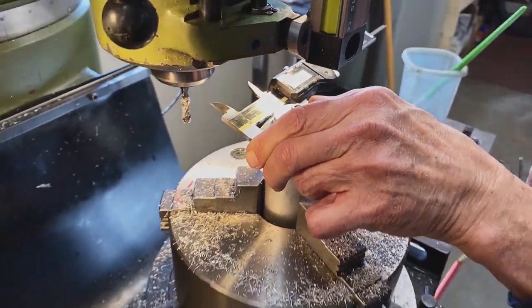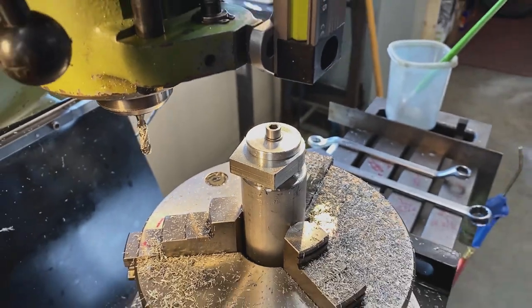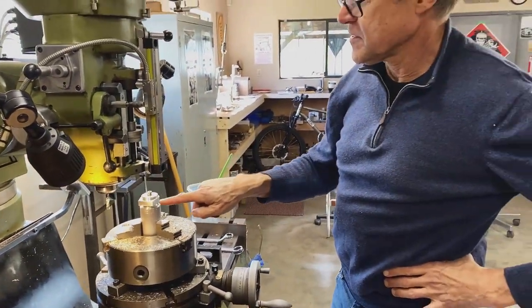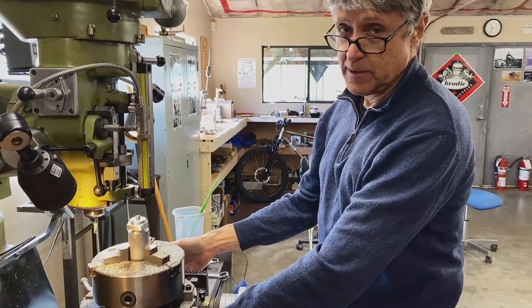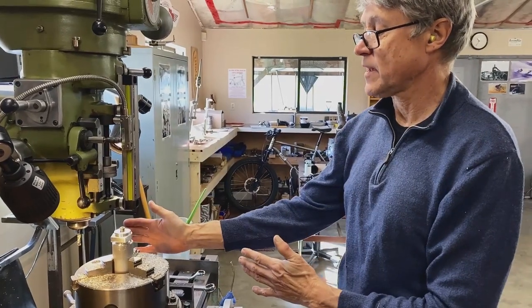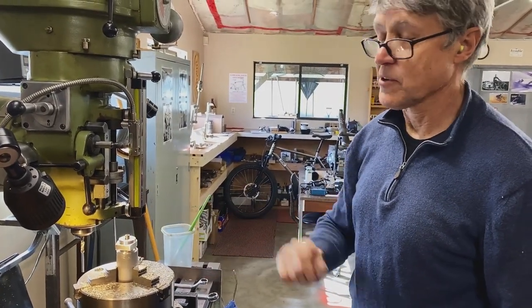Zero. Perfect. So what I have to do now is do some operations on the side. I need to undo the rotary table and flip it up on end, then bolt it back down. I zero off the coordinates and then we're onto the next stage.